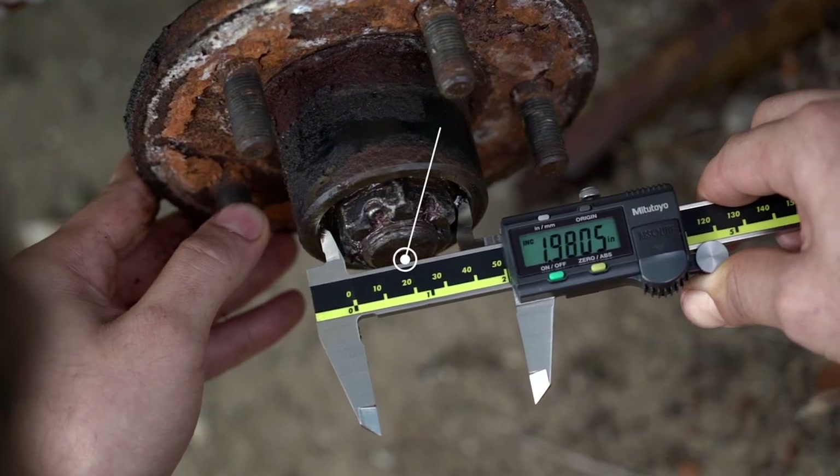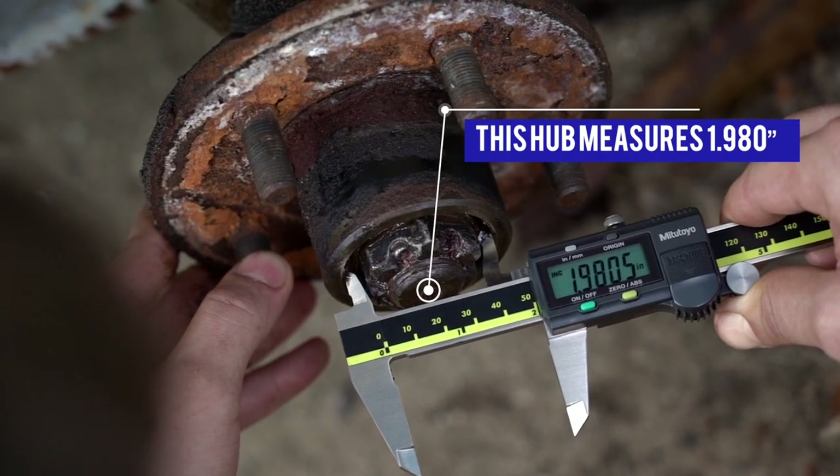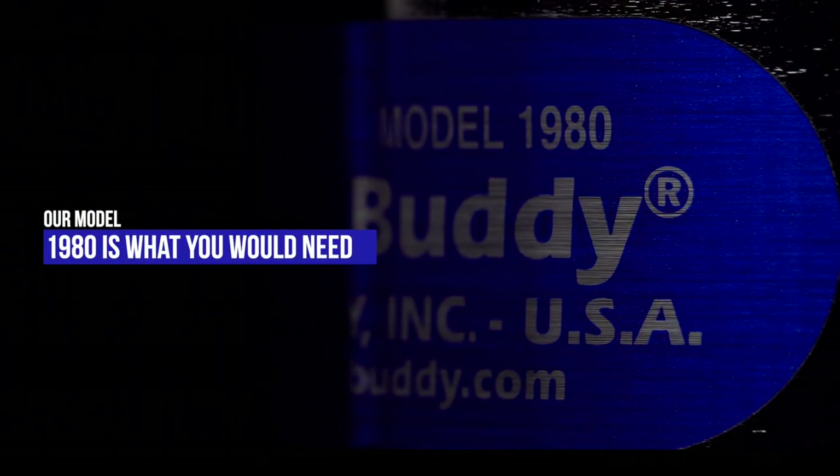For example, this hub measurement is 1.980 of an inch, so our model 1980 is what you would need.